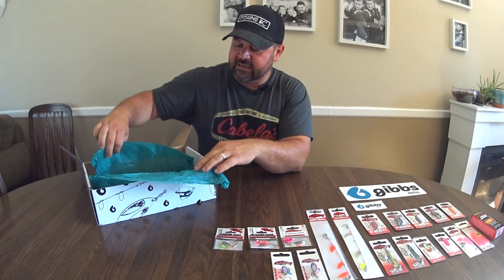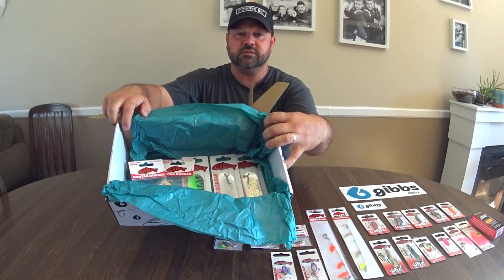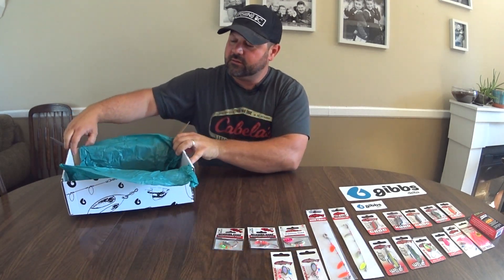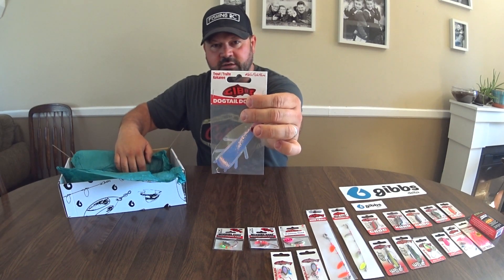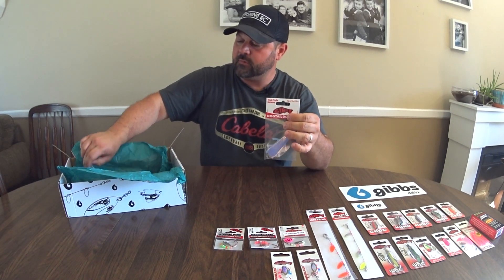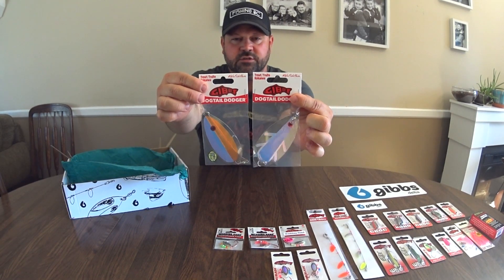And it looks like the last layer in this subscription box — we have some dodgers. This is one of my favorites right here: the moon jelly dog tail dodger. That's another dodger — so two dog tail dodgers to try.